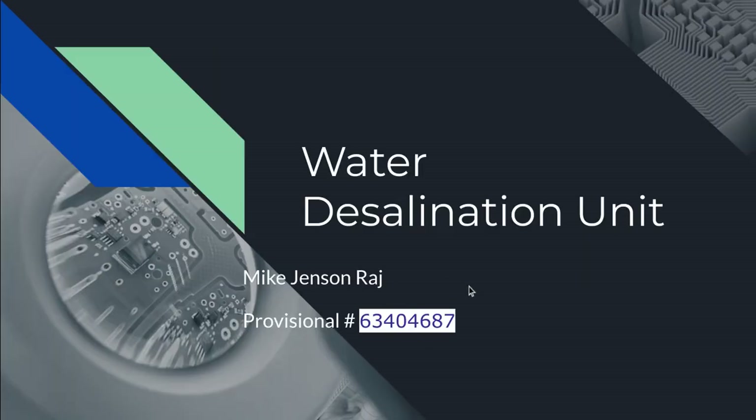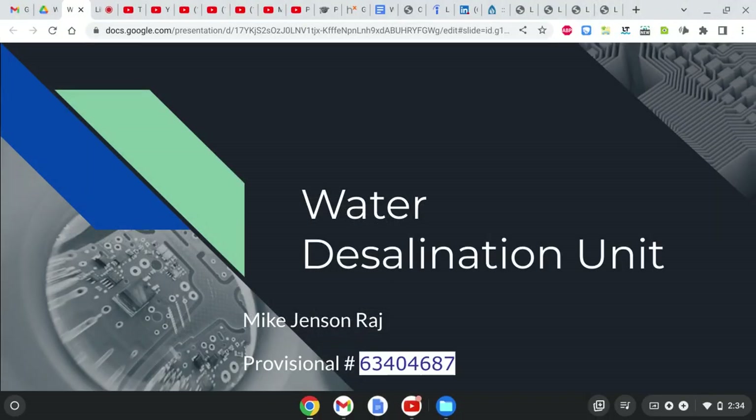This is once again Mike Jensen Raj giving a presentation on the water desalination unit, and this is the provisional patent filing. Thank you.